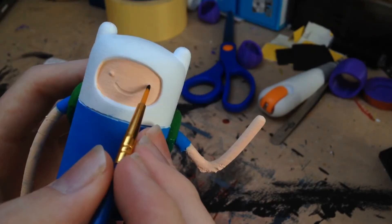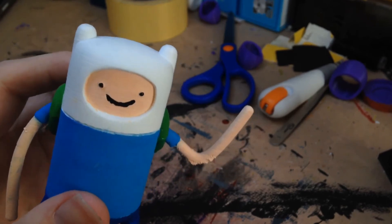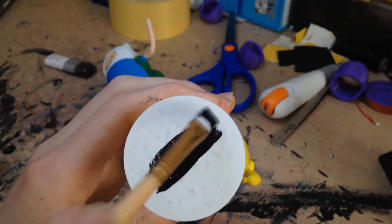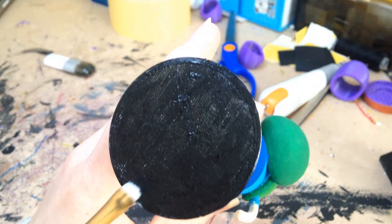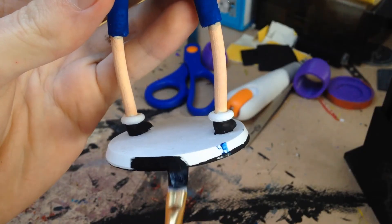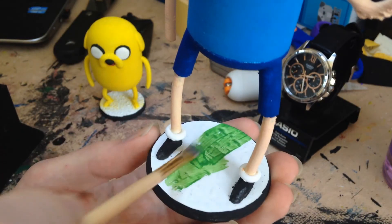All right, now it's time for the details of his face. Well, that's terrifying. Moving on, it's now time to work on those bases. Now I could just make the bases completely black, and for the most part, that's what I did. But where's the fun in that? So to spice things up a little bit, I'm going to paint the tops a nice shade of green.